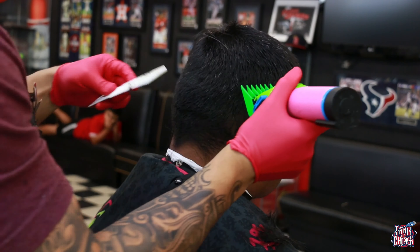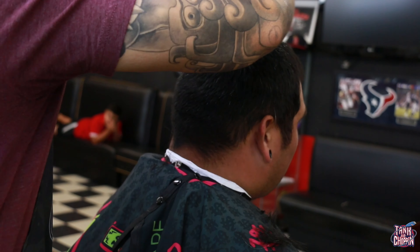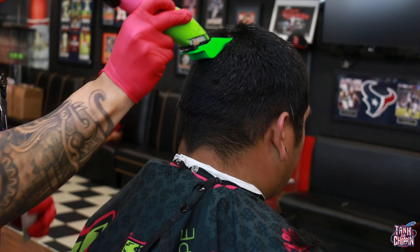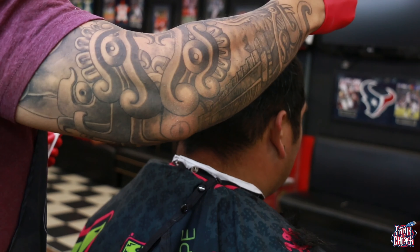I'm going over the top and around the parietal ridge a good amount of times. He had a lot of hair, so you want to make sure you get it all down evenly. It's going to take a little while to knock this down, but you've got to go over it a couple of times — it is what it is.